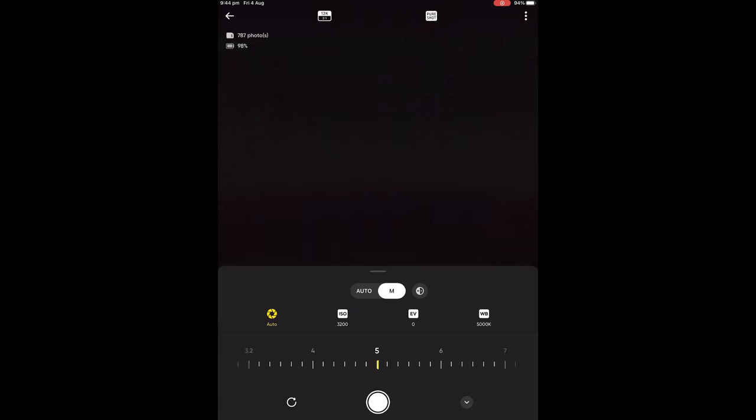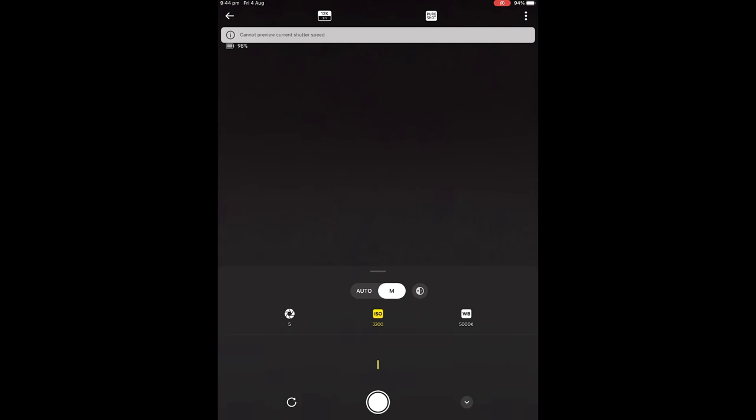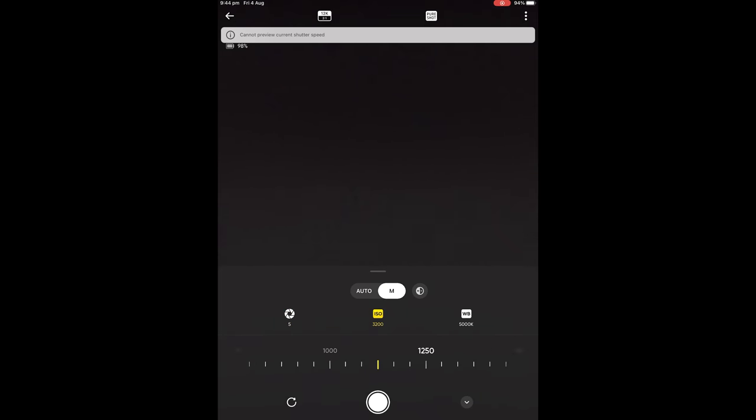Full five seconds shutter speed. Our ISO is going to be at 400 and we want white balance at 5000 Kelvin. And that's it guys — it is as simple as that. Now let's throw over to some footage to show you exactly how to set it up.